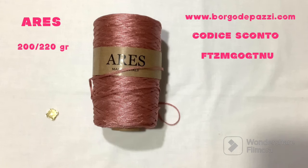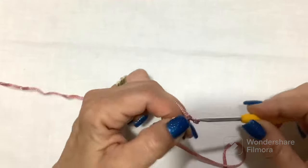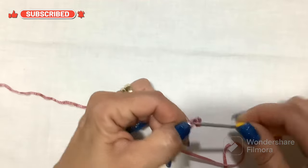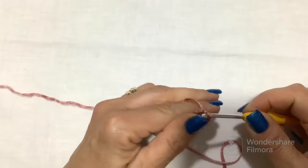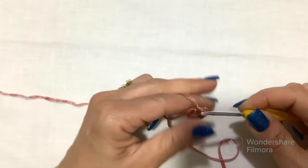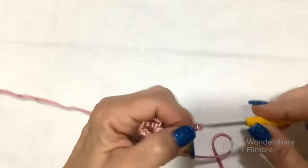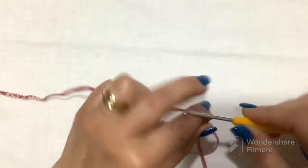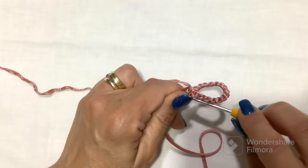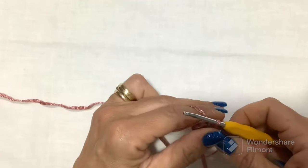We start by making 6 chains — 1, 2, 3, 4, 5, and 6 — and close in a round with a slip stitch on the first chain. We make a slip stitch inside the circle that has formed, and then we make 15 chains: 1, 2, 3, 4, 5, 6, 7, 8, 9, 10, 11, 12, 13, 14, and 15.